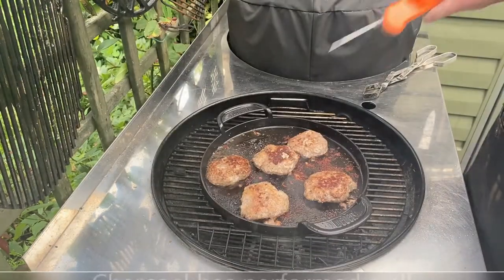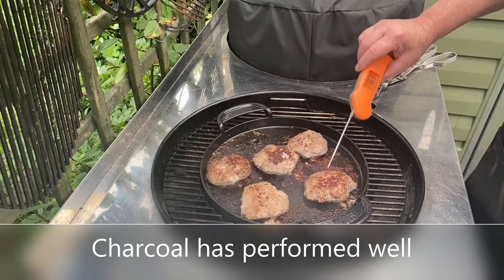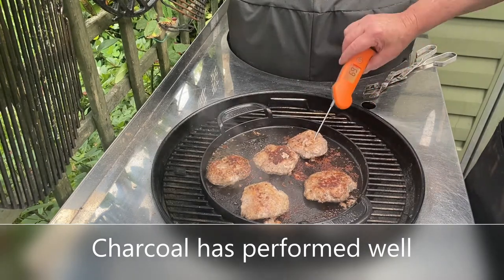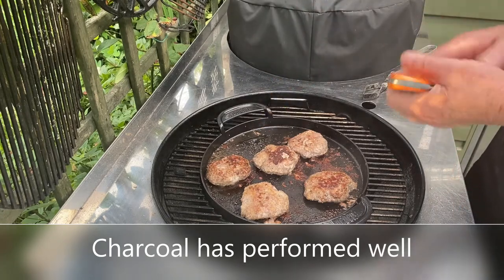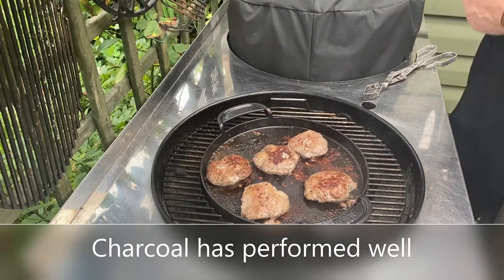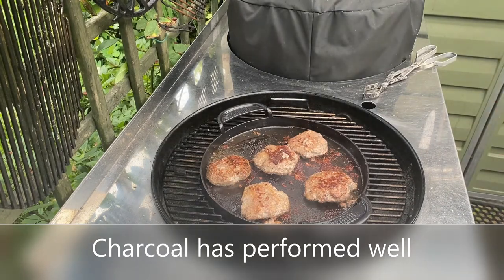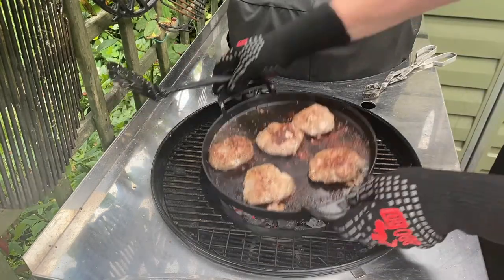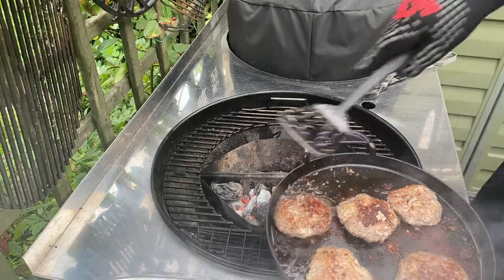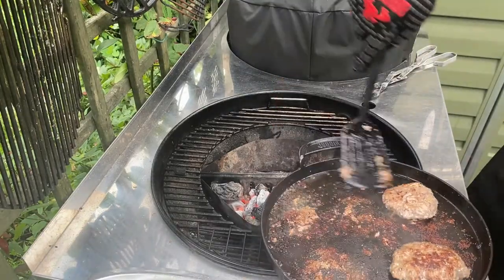I think it must be ready now — we carry on cooking because it's at 69-70. Oh, these are done — perfect! I was going to take us inside but they'd carry on cooking too long, so I'll take them off.